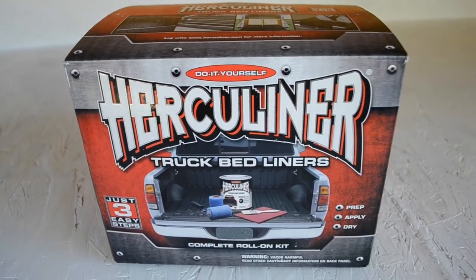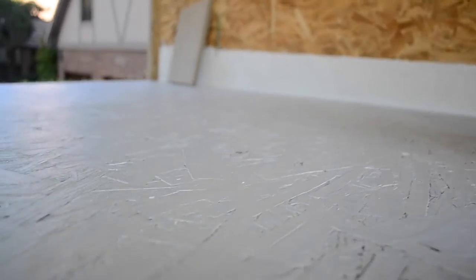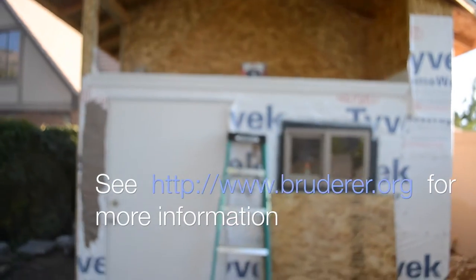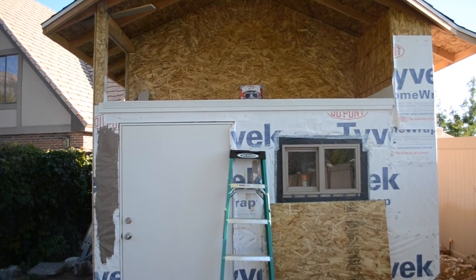Here is some Herculiner truck bed liner that I bought, and the application of this is going to be a little shed playhouse structure thing. We've kind of primed the little deck area — let me scoot back and show you what it looks like. I am going to be applying that up on that platform up there, hopefully to seal it up really nice so that it doesn't leak.